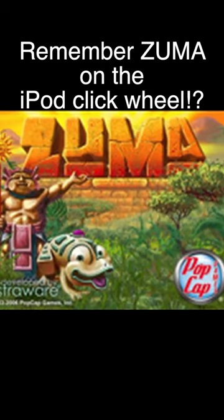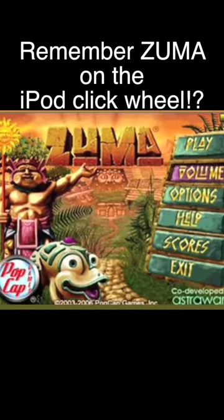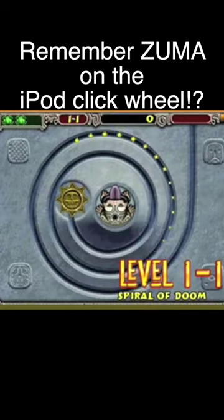Today we're taking a look at Zuma from PopCap. You know, a successful iPod game has to be easy to control, addictive to play, and of course, fun.